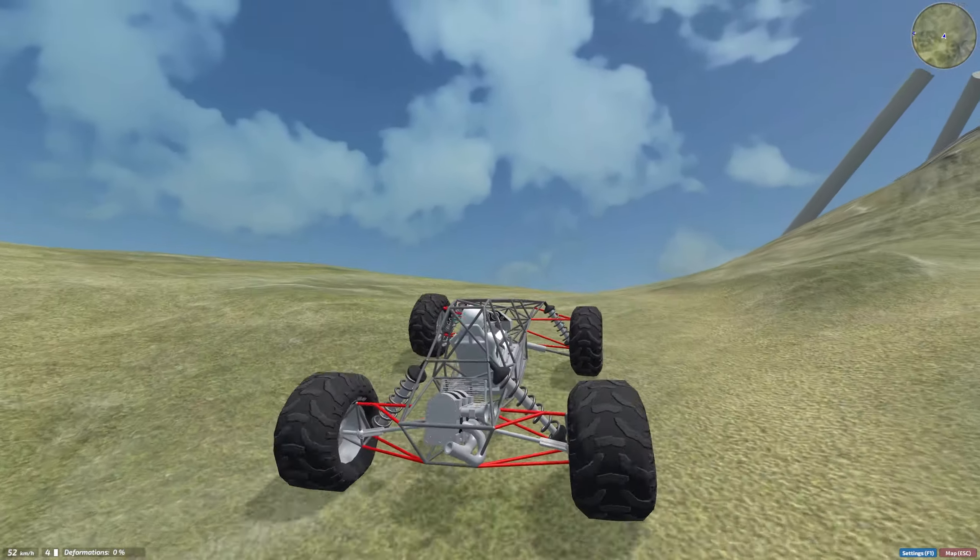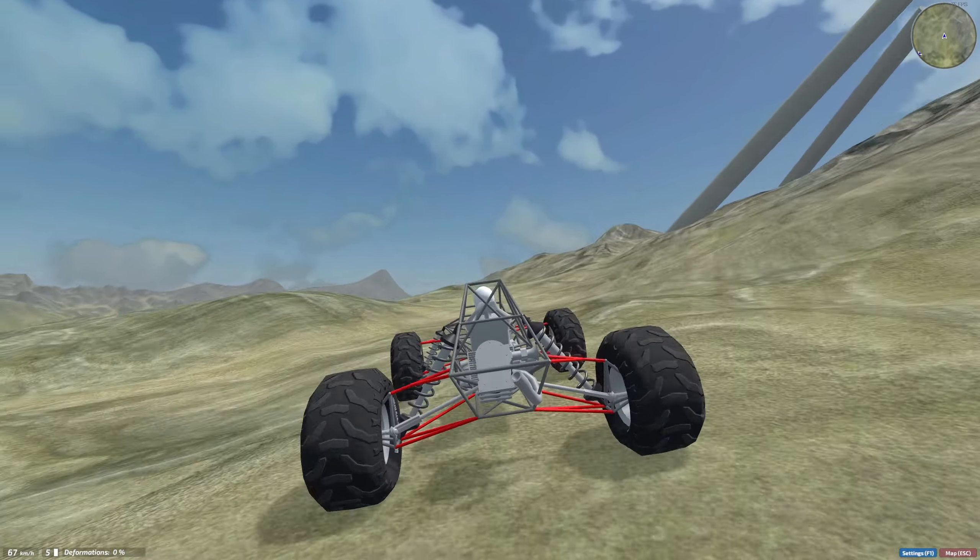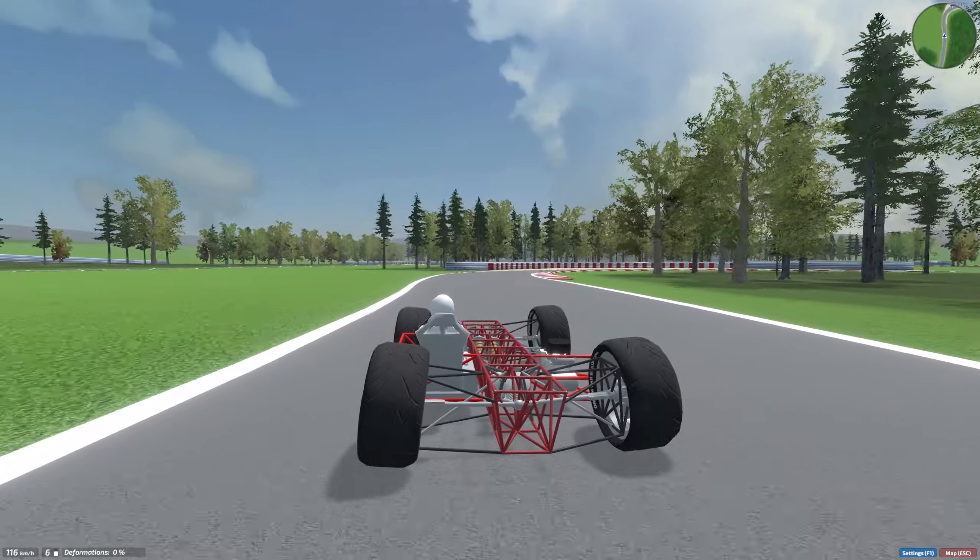Hey everybody, I just wanted to make a short video today telling you about a game that I discovered recently. I think it might be pretty interesting to some of the gearheads in the audience. It's called Dream Car Builder. It's available on Steam, and it's only running about $10 US.